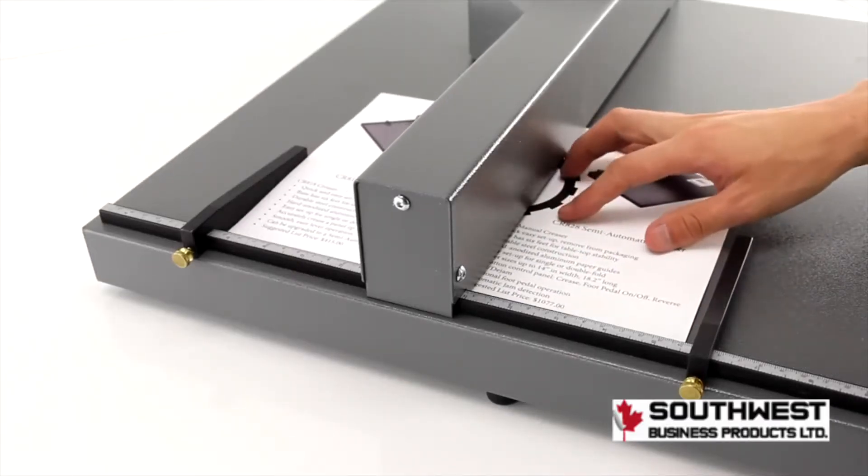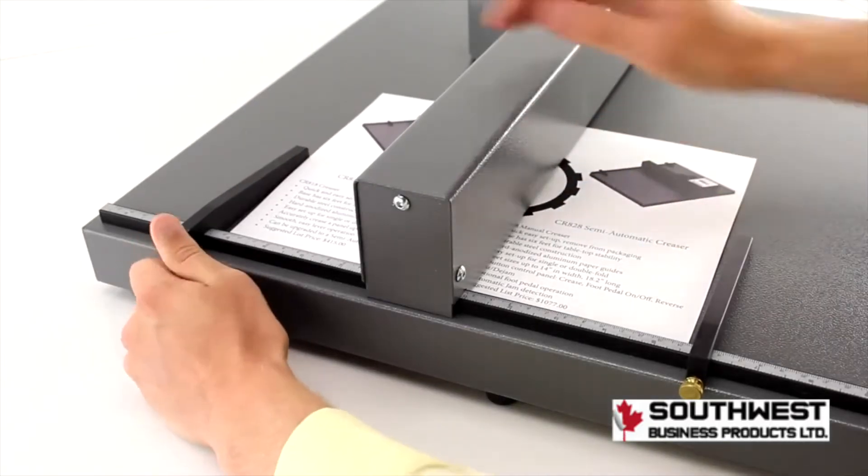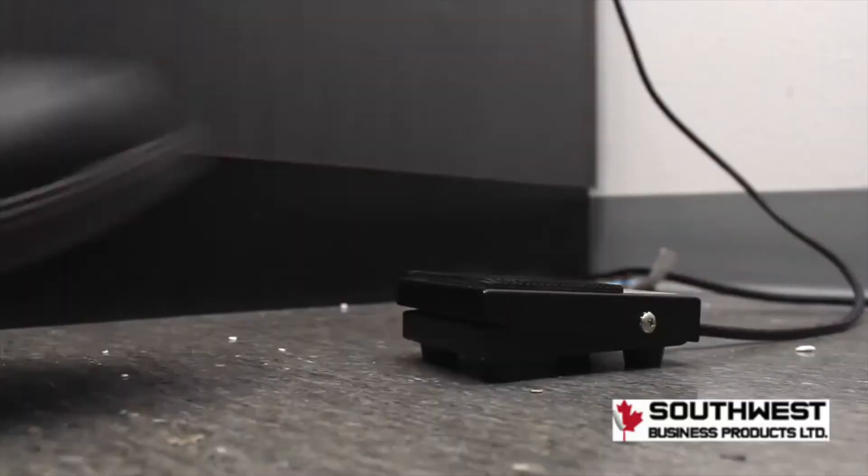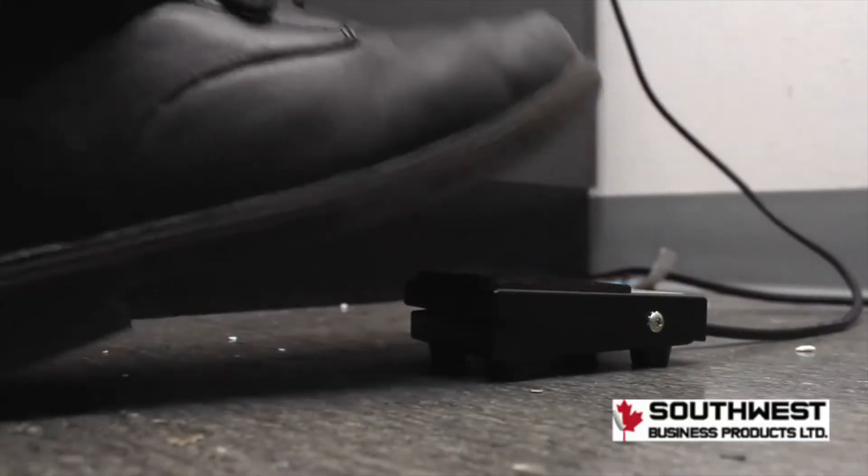Place your page in and make sure your edge guides are measured out to the correct lengths. Push the foot pedal or green button to make your crease.